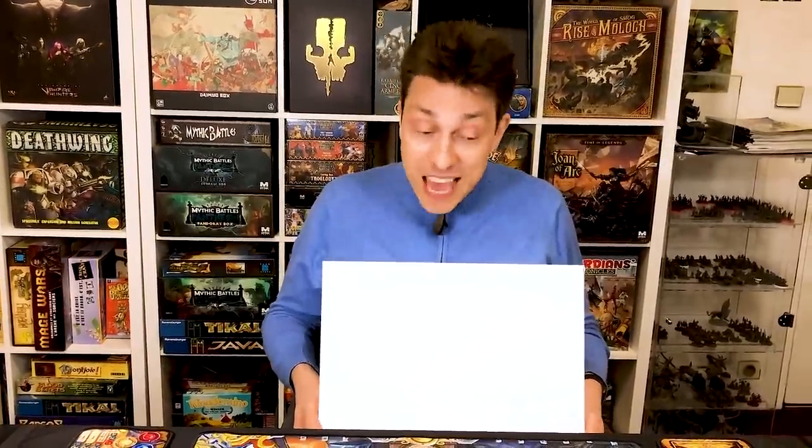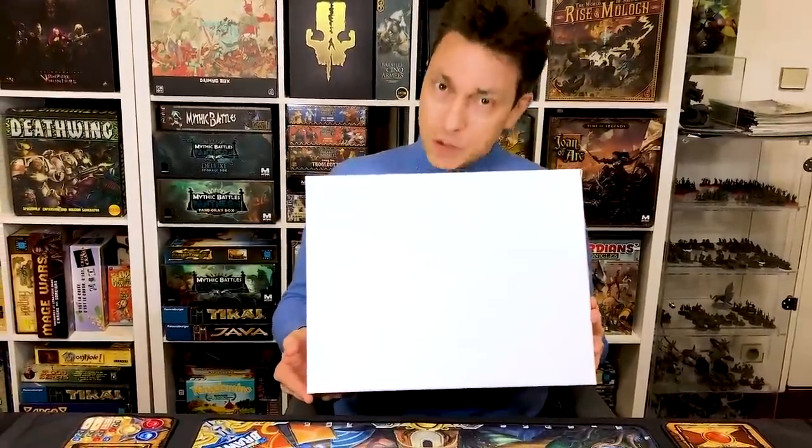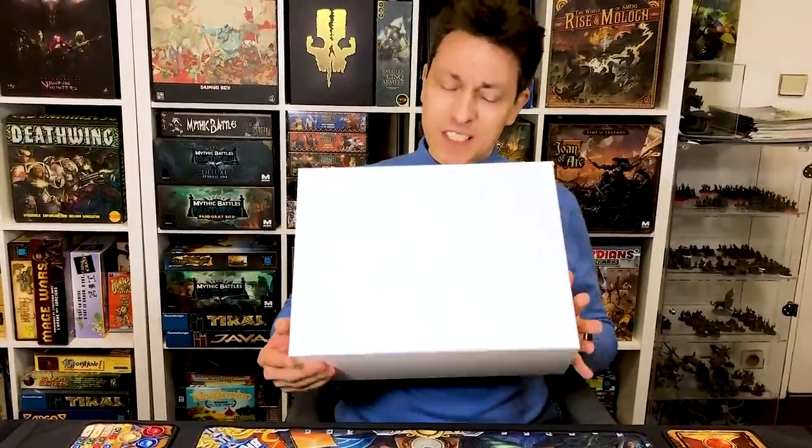it's the beginning of the year when you will receive Super Fantasy Brawl. Today, I would like to show you a white sample — the first one that we received — so you have an idea of what the material will be. There are no cards in this one; it's just the trays and the minis, but I think it's worth seeing.